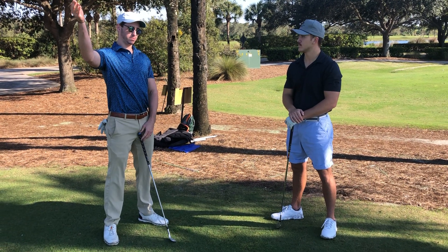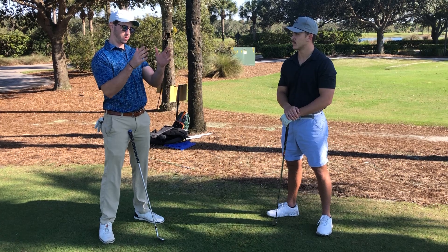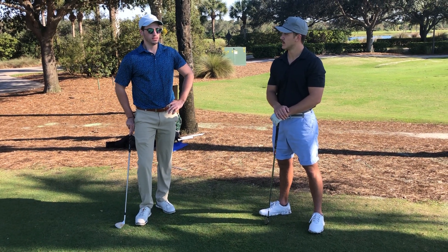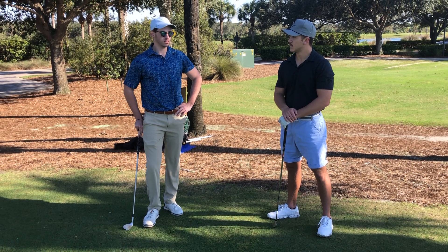You occasionally hit those big blocks and snap hooks, but that really brought it in a lot tighter. So that's definitely a good start, good first lesson.